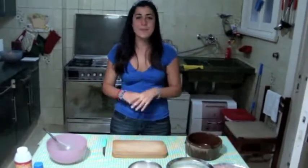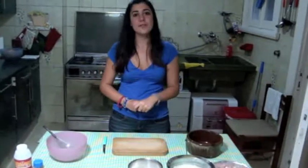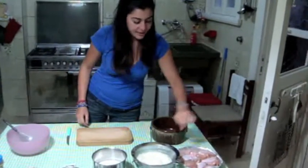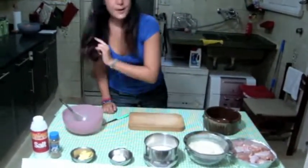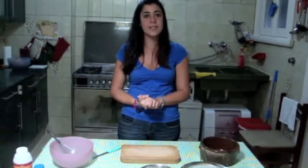Hello everybody, I would like to welcome you today in Kozmo's Kitchen. My name is Christine and today we are going to introduce to you the brown of rice. Here we have the ingredients: chicken, rice, milk, cream, butter, salt and pepper. Our Kozmo team today is going to introduce to you how we can make a brown of rice. Let's go and see the ingredients in detail.